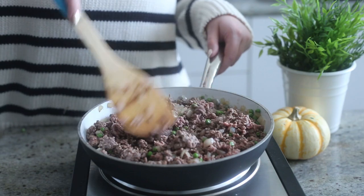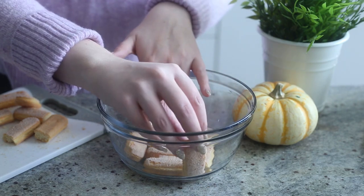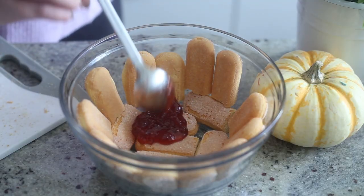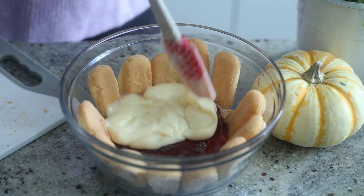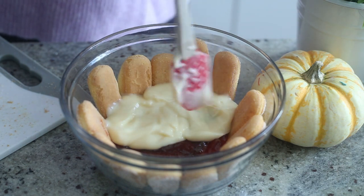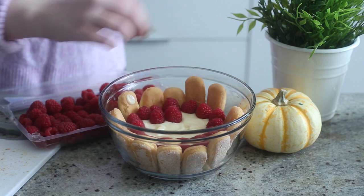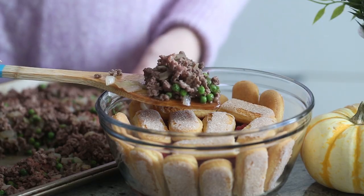Then you want to gently cut the ladyfingers in half — I just did that because my bowl is tiny, you don't have to — and line the sides and the bottom of a trifle dish with the ladyfingers. Spread some strawberry jam on top and then top it with half of your custard, then add a layer of strawberries. In the show she uses custard made from scratch, but I can't justify making custard from scratch when we're adding beef, so I just bought it from the grocery store.